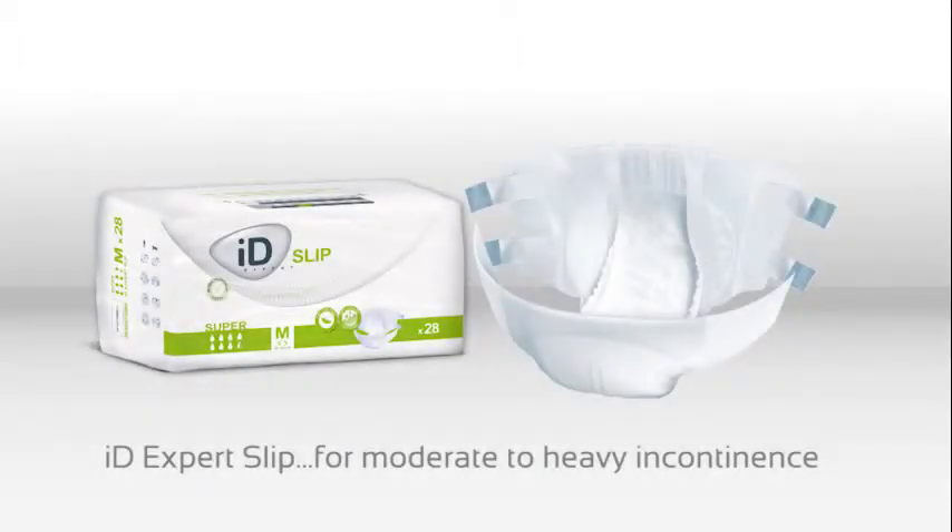IDExpert SLIP are all-in-one briefs which offer an effective solution for managing moderate to heavy incontinence. With a high level of absorption, the all-in-ones provide the user with anti-leakage security and optimal comfort. They're particularly recommended for people with limited mobility or who are confined to bed.